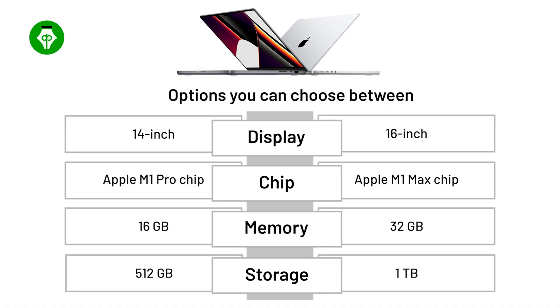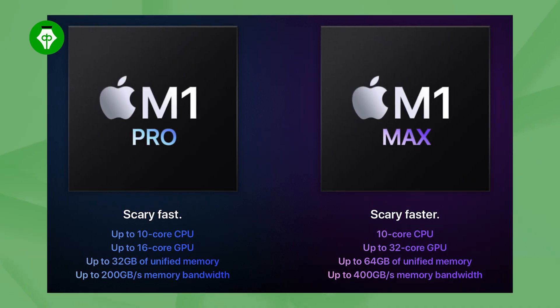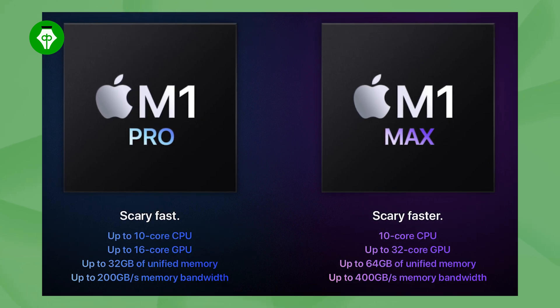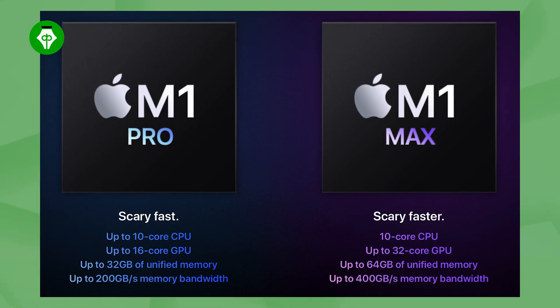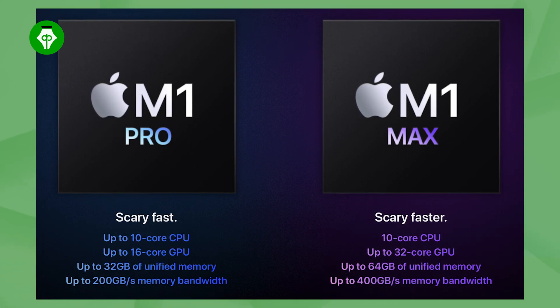For the MacBook Pro, there are different variants available for chipset, RAM, and storage. Today we have the 16-inch MacBook Pro with 16GB RAM, 1TB SSD storage, and the M1 Pro chipset featuring a 10-core CPU with 8 performance cores and 2 efficiency cores, a 16-core GPU, 16-core Neural Engine, and 200GB per second memory bandwidth.